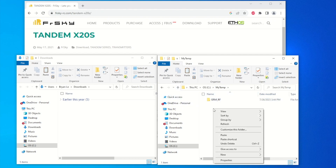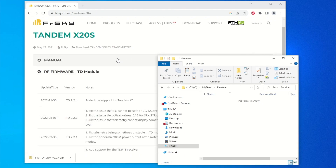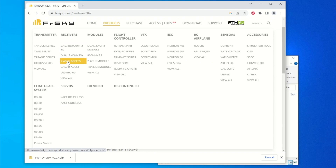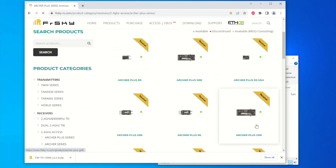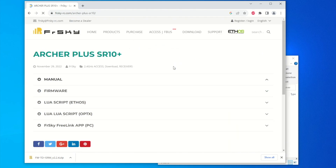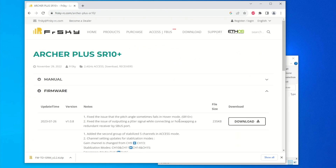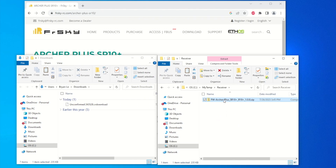Under my temp directory again, I'm going to create another folder and name it 'receiver.' Let's go back to FrSky, select Receiver, then 2.4 gigahertz Access, and look for the Archer Plus series. The SR10 Plus is right here. Scroll down, hit Download, and we want firmware version 1.08 — hit download. Copy it to the receiver folder, right-click extract all to unzip, remove the zip file, and later we'll copy this Archer firmware to our transmitter.